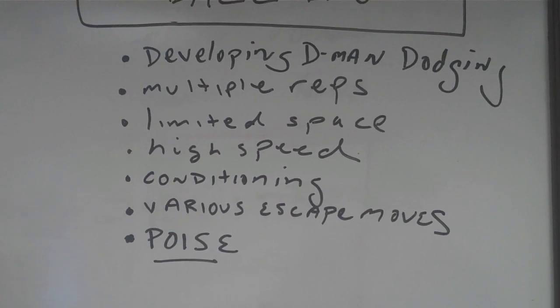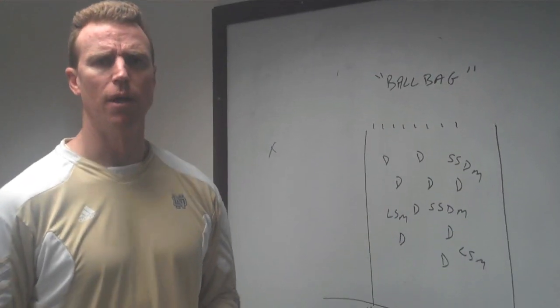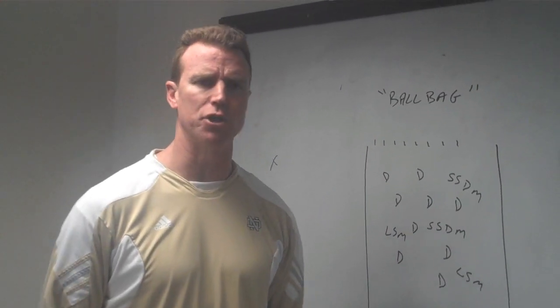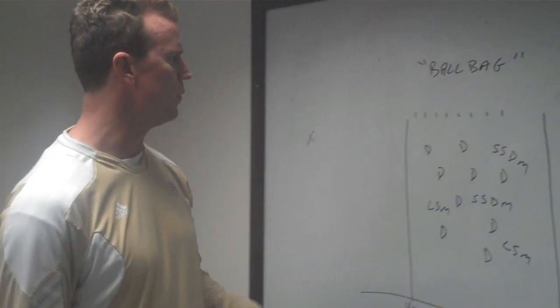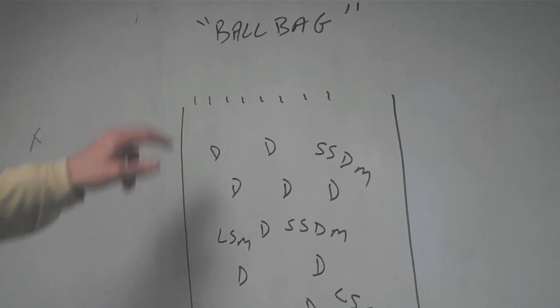And then poise — that you can calm yourself down while you collect the ground ball and have a self-awareness that you know: I have this ball, I've got people converging around me. How do I skate? So we'll go to the schematic here — again, this is Ball Bag.